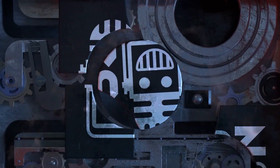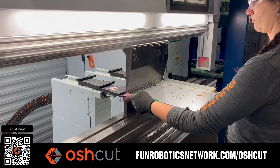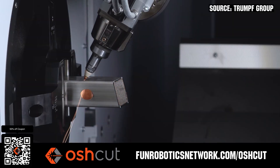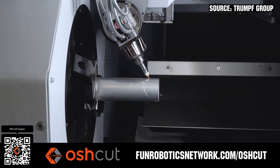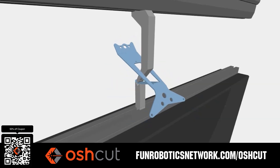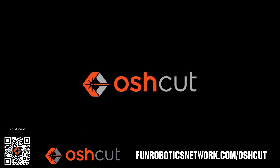This video on Fun is brought to you by viewers like you and also in partnership with the following. OshCut is the premier metal cutting service for FIRST teams. No minimum order, options for same-day turnaround, 3D tube laser cutting, and with nearly 500 variations of metal in stock and ready to cut. Just upload a file and claim your 50% off discount when you scan the QR code or go to funroboticsnetwork.com/OSHCUT.